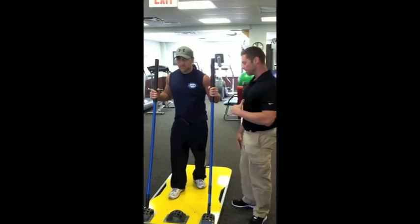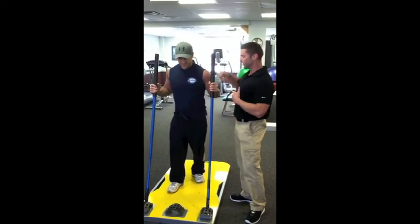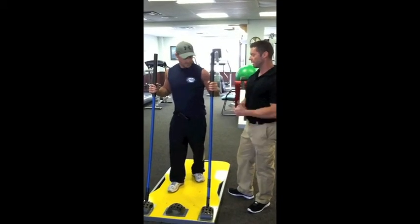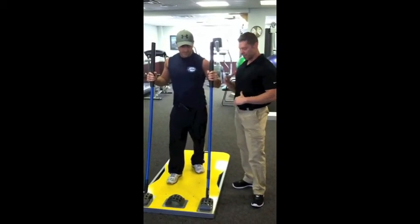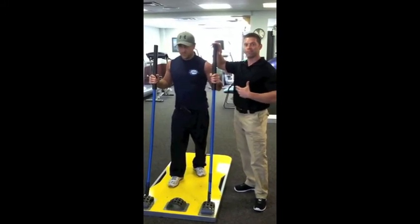I'm Peter from Bethpage Physical Therapy, this is Joe. We're recovering from a pec major repair, about 14 weeks out. Joe has made really good progress, and what we're demonstrating is a new piece of equipment we've been utilizing in our care — it's Core Stix. Basically these are rods of resistance that vary from very easy to maximum effort resistance.